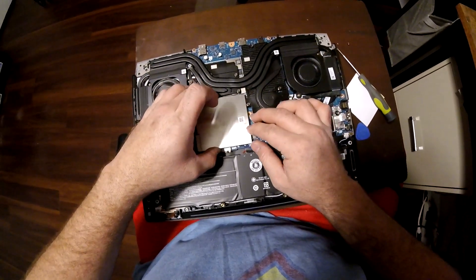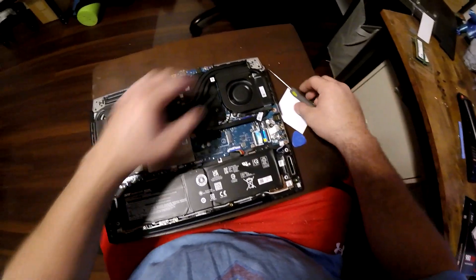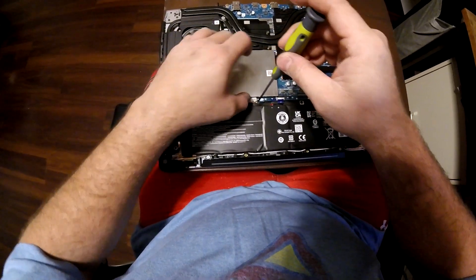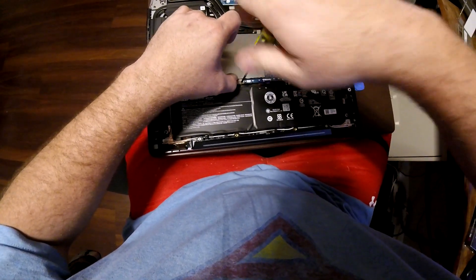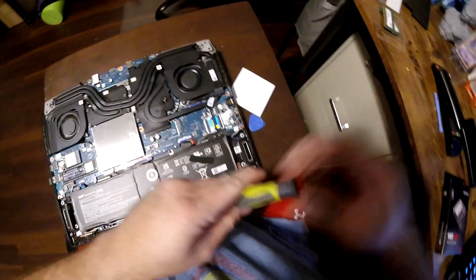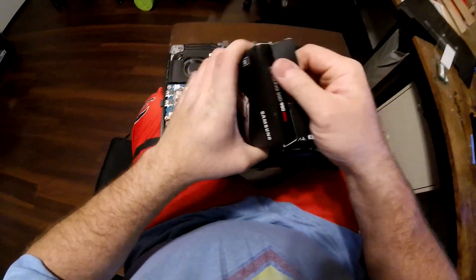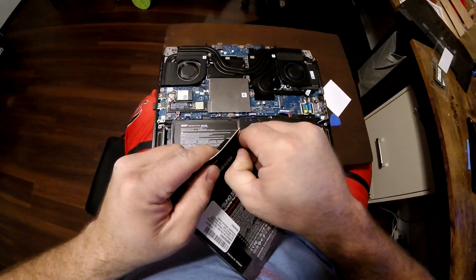I'm going to put the cover back and make sure to place the screw back. Now we're going to install our M.2 drive. I went with the Samsung 980 Pro on Amazon — I believe this was like $120. So we're going to go ahead and throw this in there.